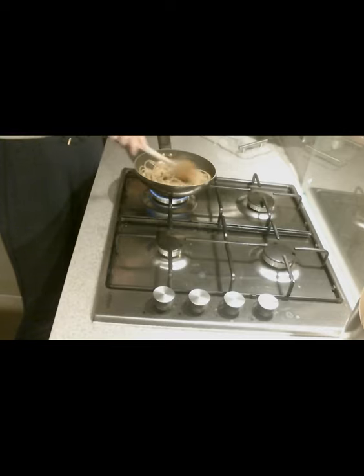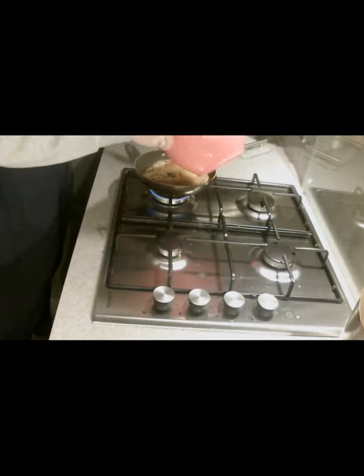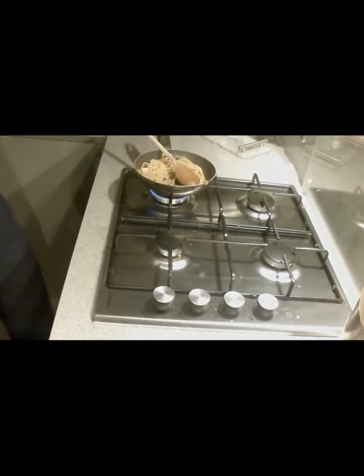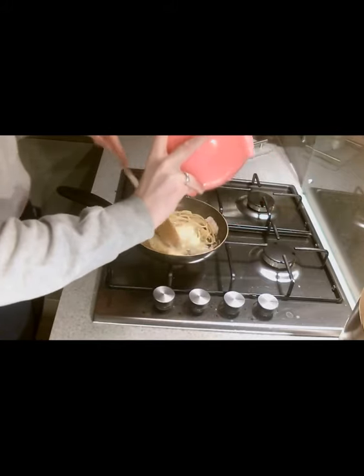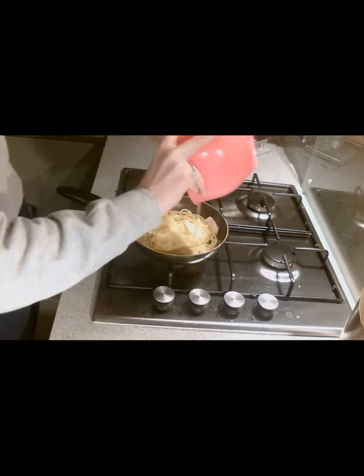Then what you're going to do is remove your pan from the heat, let it cool down for a little minute, and then add all the contents of your bowl — so that's your cream, your egg, and your parmesan. The reason why we don't add it straight away to the pan is because it would be too warm and your egg would start to set very quickly, turning into almost scrambled eggs in your pasta.